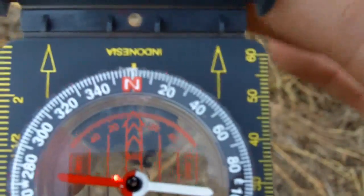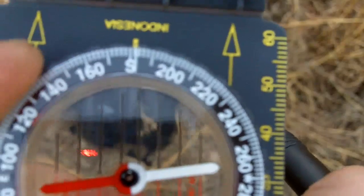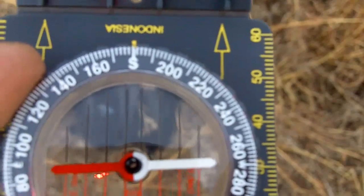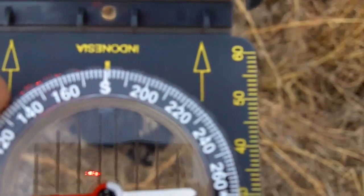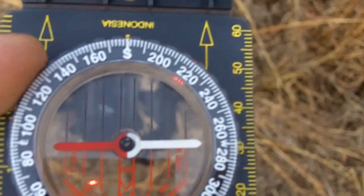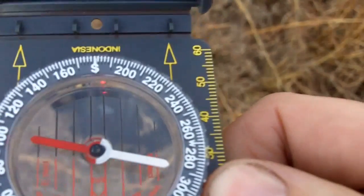These are my travel arrows. All I've got to do is turn my travel arrows to south. Try to be accurate, because if you're off a degree or two — say two degrees over five miles — that'll put you about 900 feet off your target.